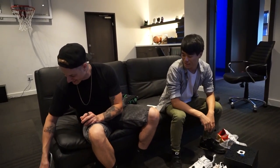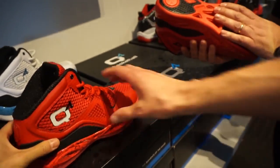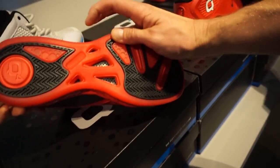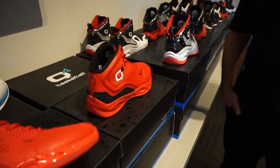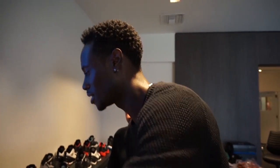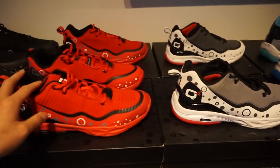Look at what Adidas puts in their Yeezys — seriously. So this is the Millennium, but it wasn't performing as well so they switched from a slightly translucent outsole to solid rubber, which performs better. The head designer here is also co-founder — he actually plays ball, he's six-seven, and he tests out his own shoes. That's really cool.